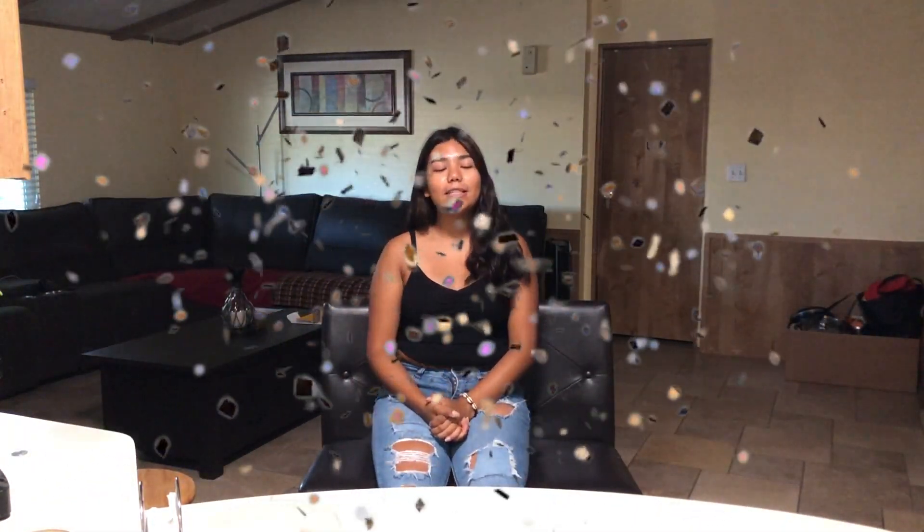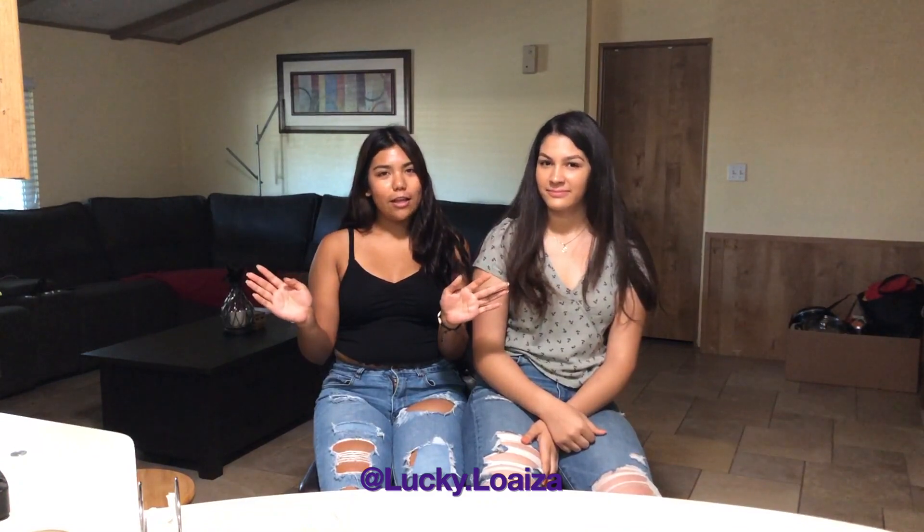Hey guys, welcome back to another video! Today we're gonna make my birthday cake because today's my birthday, July 25th. We're gonna make a blue velvet vegan cake, and I'm not gonna do this alone — we have fun on your birthday. I'm gonna do it with Giselle! Fun fact about Giselle: she actually has really curly hair but as you can tell it's straight.